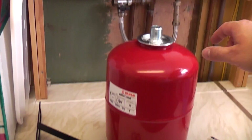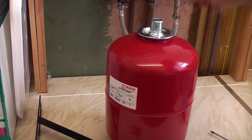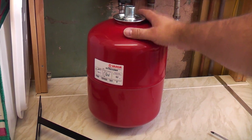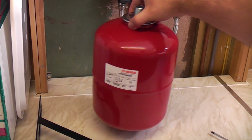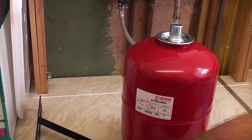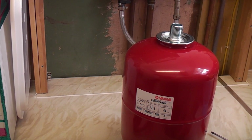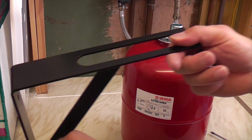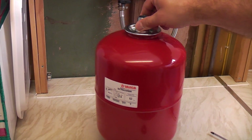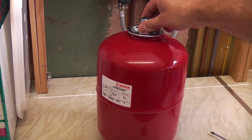I consulted the guys in my forum who were extremely helpful and they advised me to fit an external expansion vessel like this one. I bought the actual vessel itself for about 20 quid and I've also bought a mounting bracket to put it on. Basically this has got to go close to the boiler and it goes on the central heating return pipe and all we need to do is tee into that.